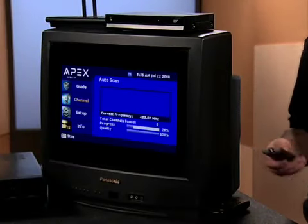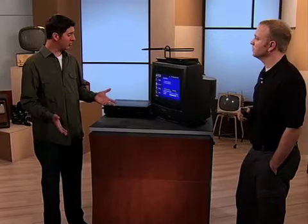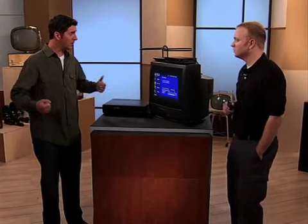Next we run an auto scan. The converter box will actually run an auto scan to pick up all channels in your area. And that's all you have to do? No power tools? You don't have to hike up your pants and look concerned?